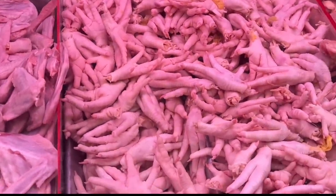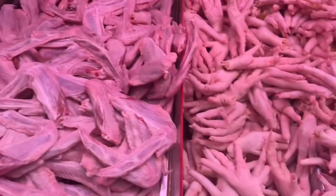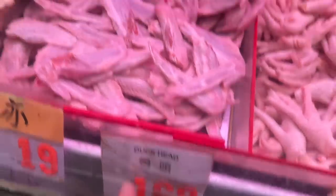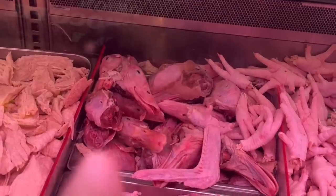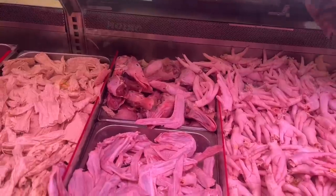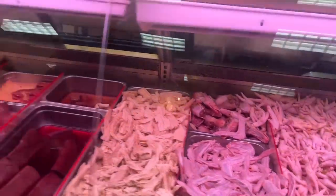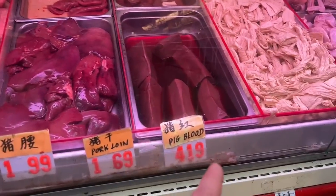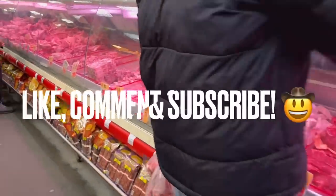Oh my god, look at those toenails on there — dear heavens. Over here we got duck heads — the actual heads of duck. Maybe Tong eats those too. Will you guys buy duck heads for a buck sixty-nine? Interesting. We also got loins, pig blood, and that's it for the bonus section. Thanks for watching, guys — please like, comment, and subscribe. Have a good one.